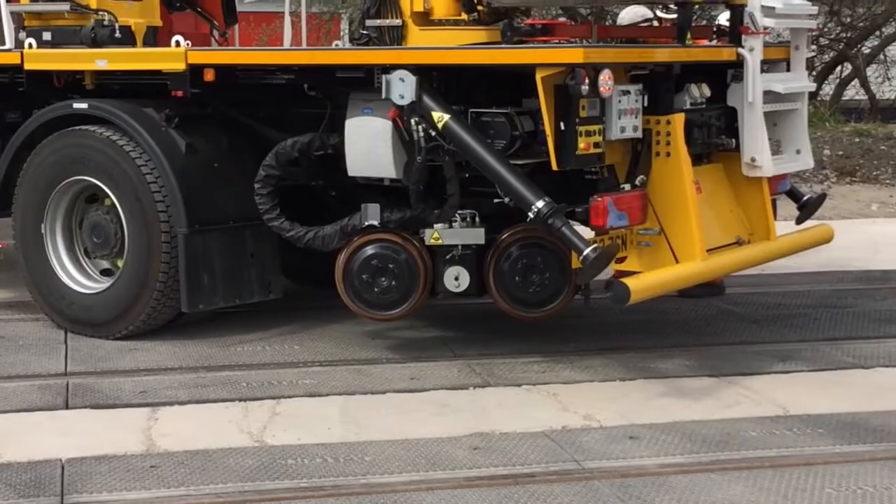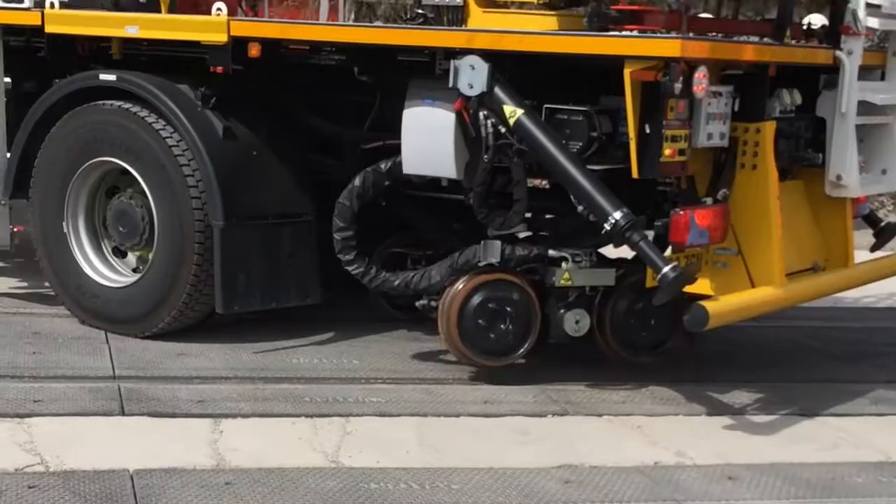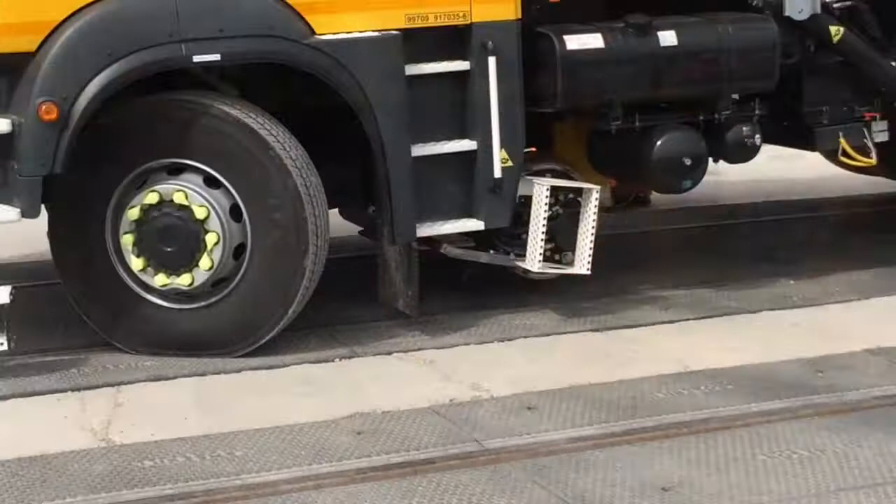In this video clip, the Network Rail operatives are being instructed on the use of the Giesma MUP — the mobile elevated work platform — covering the on and off techniques.